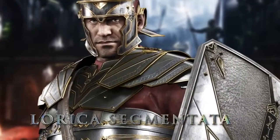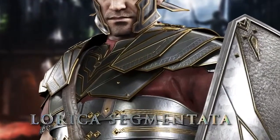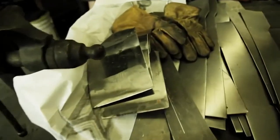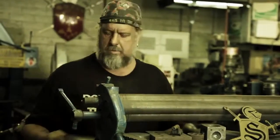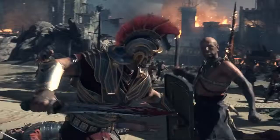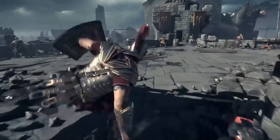This is the lorica segmentata, or lorica laminata — the articulated chest plate and shoulders. It's multiple plates; there are actually 12 plates that cover the torso and numerous plates that overlap over the shoulders, which allows a lot of flexibility and movement. This is one of the shoulder plates with the brass trim that's been polished.